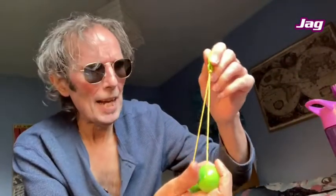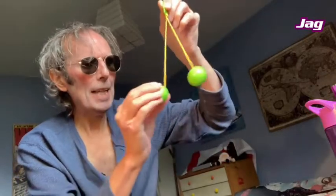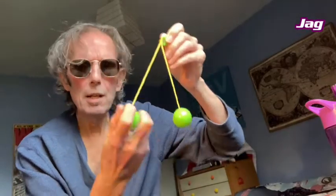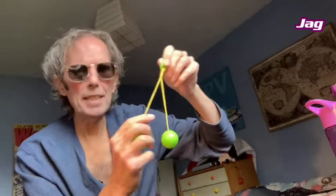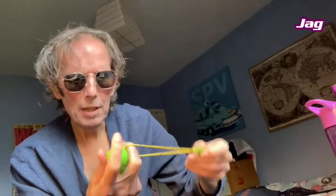Right folks, in my Christmas sack this year I received a set of clackers. Now these were around in the 70s and they were actually banned from school because bits of the plastic would fly off. I think they had a bit of a resurgence back in the 90s or 2000s and got banned for the same reason as well. They make a colossal noise.